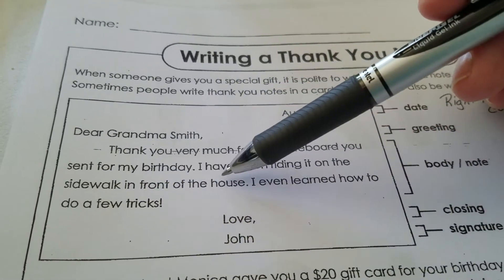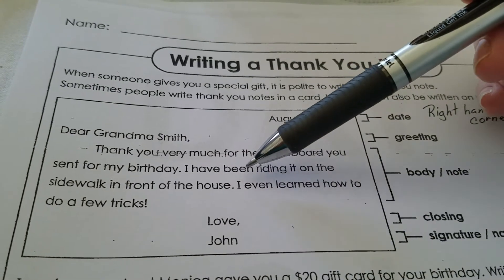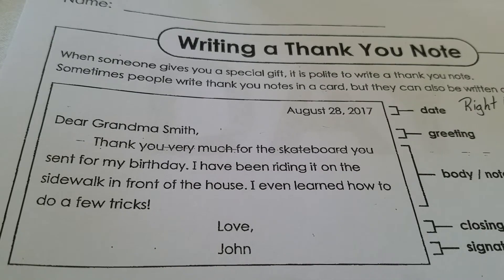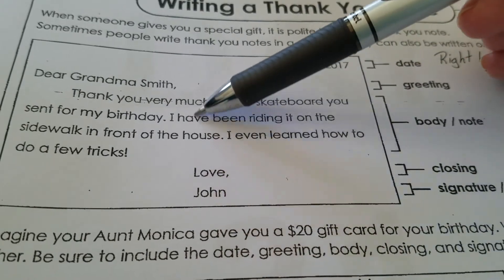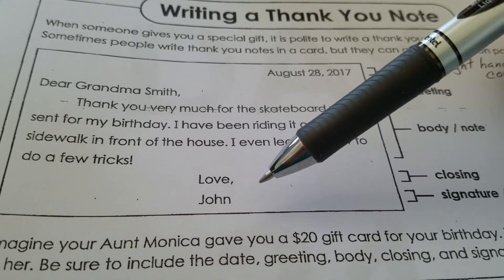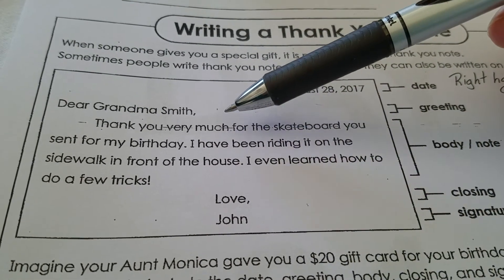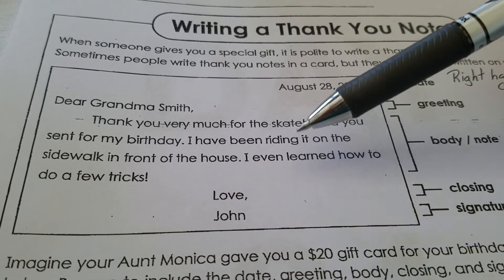Here you're saying what you gave so that you can match up the gift with the person. 'I have been riding it on the sidewalk in front of the house' — this is how you're using that gift, which is a nice touch when you're writing a thank you note. 'I even learned how to do a few tricks' — you expanded on it with a little bit more detail, basically saying how much you're enjoying the gift. It's only three sentences. You name what was given, how you're using it, and then you give a little bit about how you're enjoying it.